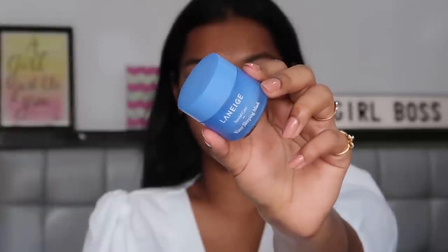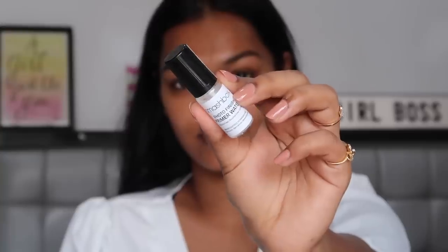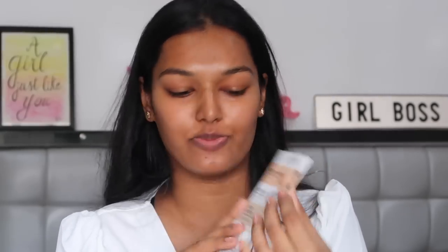For moisturizer I'm going to take the Laneige Water Sleeping Mask. This is very hydrating and my skin is feeling very very dry this summer. Can you see the glow that this gives to the skin? It's so beautiful. To add more to the glow I'm going to use the Smashbox Photo Finish Primer Water — I have the teeny tiny travel version of this, just making sure my skin glows as much as possible.